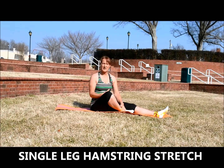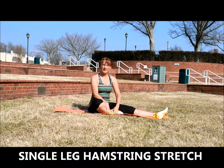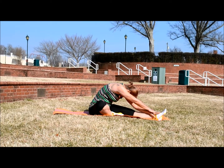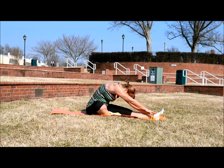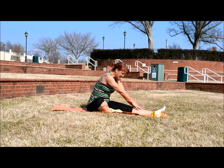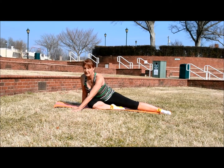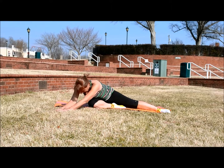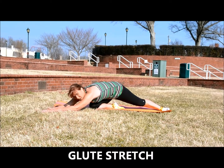The single leg hamstring stretch is a great way to stretch one leg at a time. So you just want to tuck in — I'm going to start with my right foot tucked in — and then lean forward to your left leg to stretch that hamstring. Hold this for about 15 to 30 seconds. Then sit up, adjust your position, and lean towards that right leg, keeping your knee bent and maybe tucking your foot under just a little, to get a good stretch in your right glute.